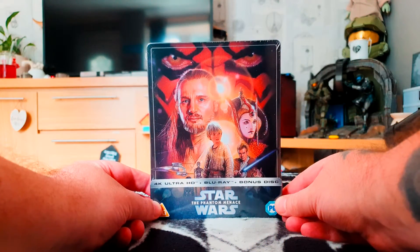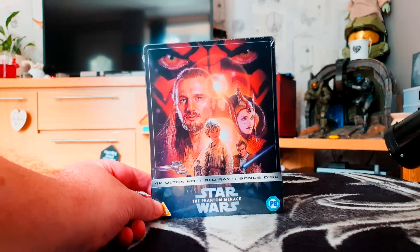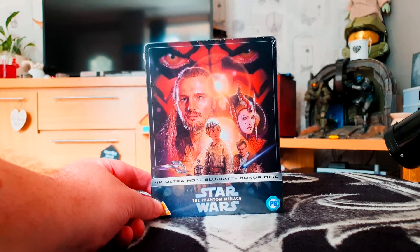Hello, thanks for joining me today for another video unboxing. For you now, I've got the 4K steelbook of Star Wars Episode 1: The Phantom Menace.